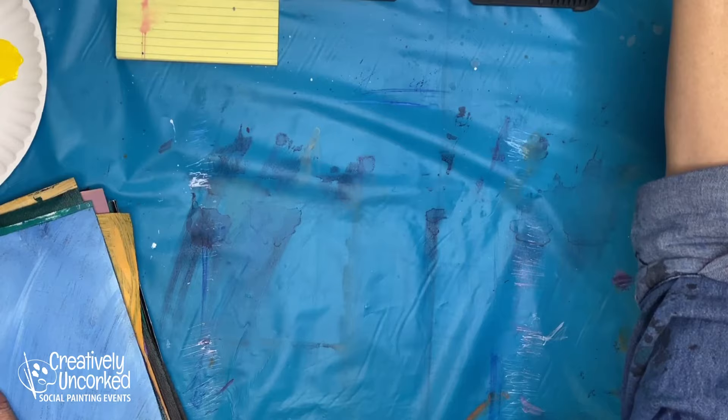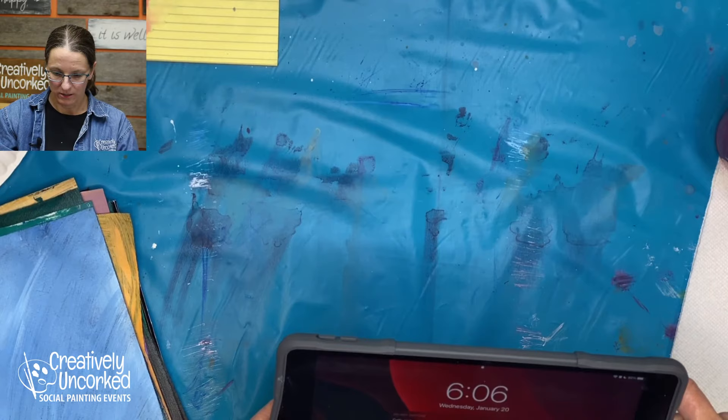I'm seeing some frame dropping happen here. I'm not sure what's going on, so heck with it. All right, so here's what I have. I'm going to switch over my camera.